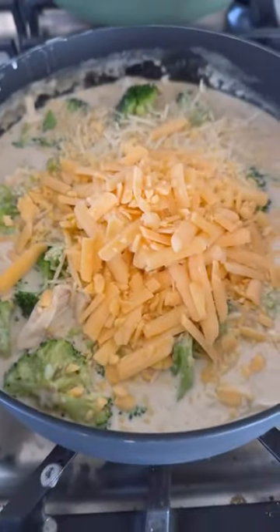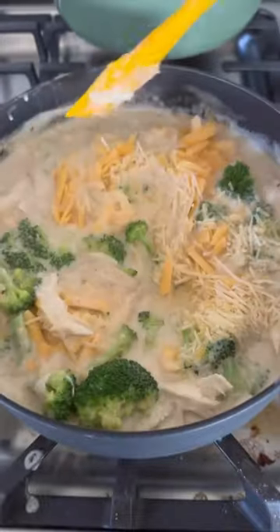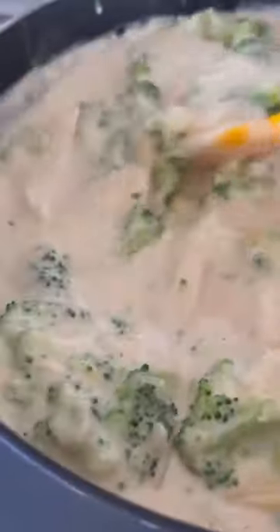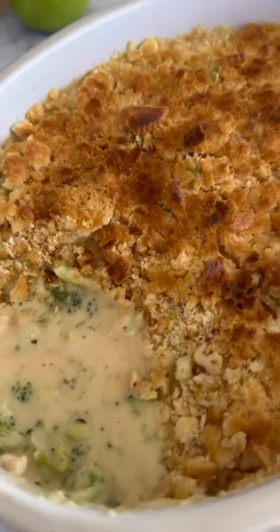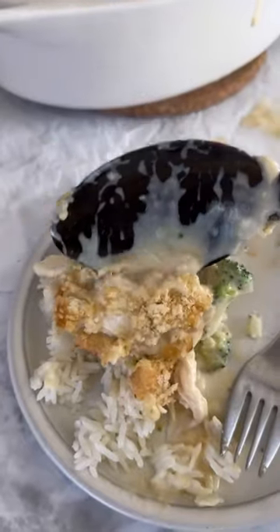But we're making everything from scratch here. It's super simple — just some chicken broth and heavy cream, and seasonings that coat the broccoli and chicken. We top it with some Ritz crackers, broil until it's nice and crispy, and then serve over rice or noodles.